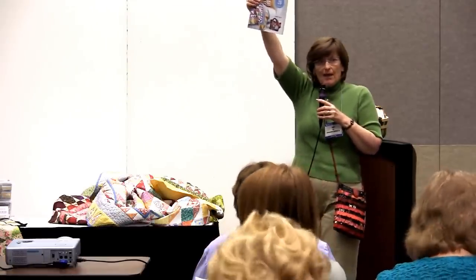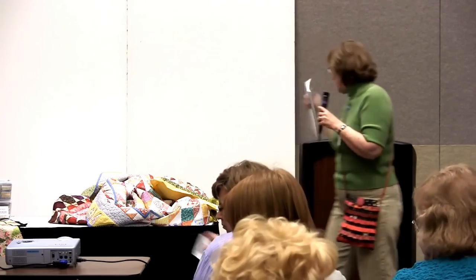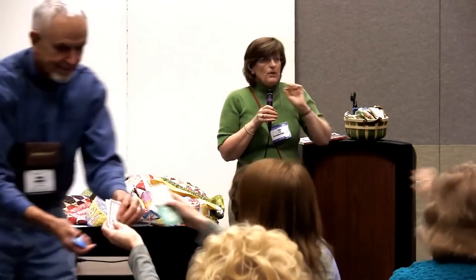Scrap Therapy is a program that I developed, again, for my own stash. It's designed to be a two-part class series and there's so much flexibility in this. There's the book, there's 27 patterns that you can use if customers prefer a single pattern, or if they prefer the book. The idea is you're going to invite your customers to bring their scraps to your store, demonstrate the Creative Grids ruler, and show them the benefits of using that ruler to get those scraps into sizes that play well together.